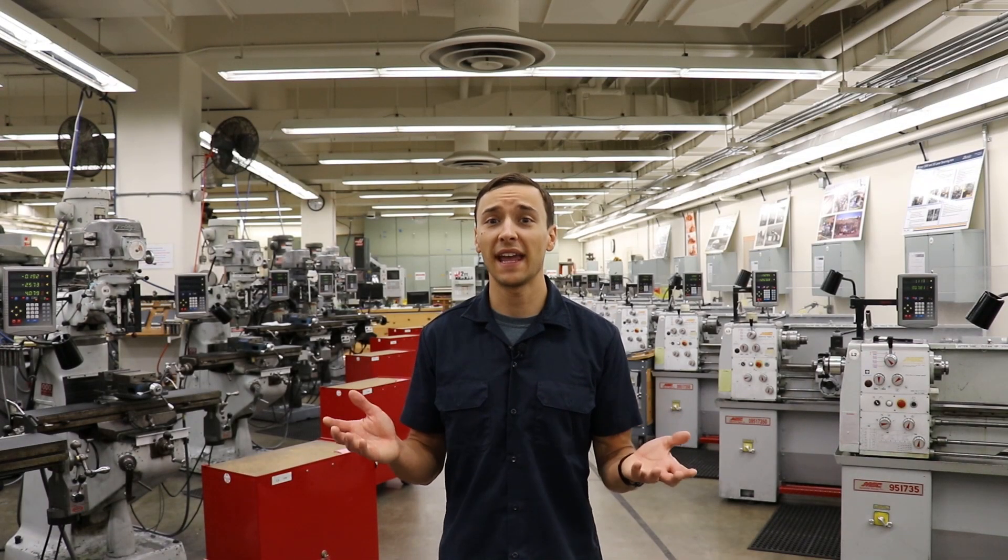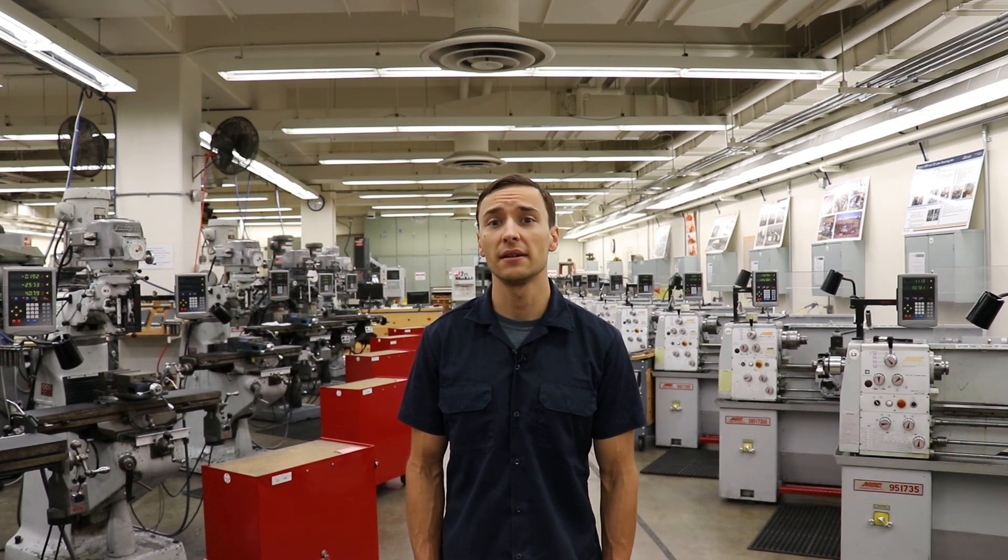Hello and welcome to the Mechanical Engineering Student Access Machine Shop. My name is Jacob and I'm one of five technical staff members that work here in the student shop. Today I'm going to take you on a tour of the shop and show you some of the equipment that students have access to.